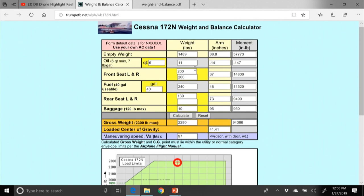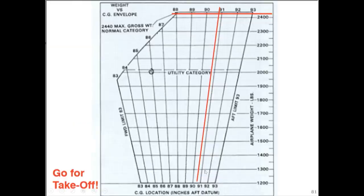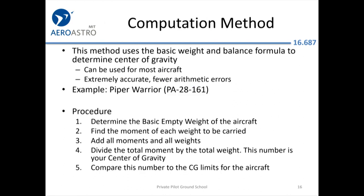If you have a much smaller person sitting in the back seat, you cross over that line and are back into the normal category, so you can fly. Another thing you can alter is the fuel — fill the fuel to tabs. The POH section six is about weight and balance for both the Cessna 172 and the Piper Warrior. It's recommended to memorize the table of contents for your POH. The calculation procedure is the same as entering into the calculator: first determine the basic empty weight of the aircraft and the moment.